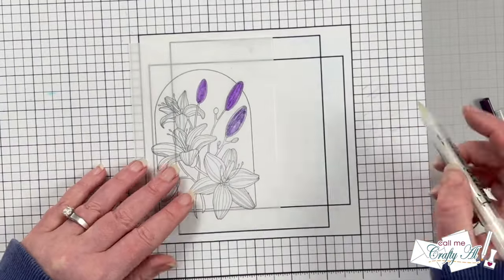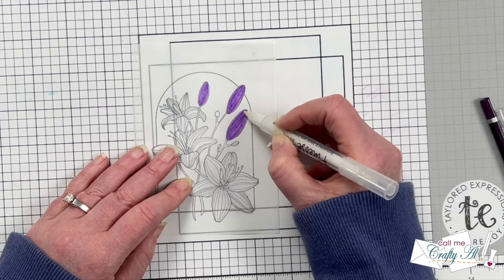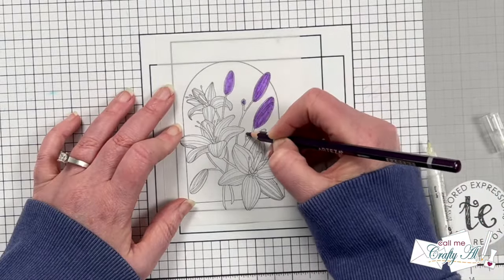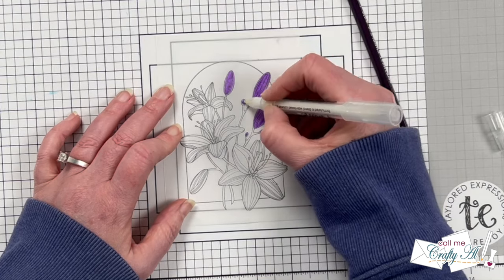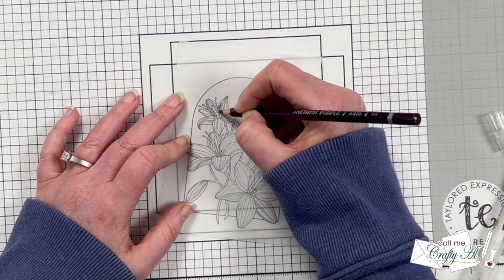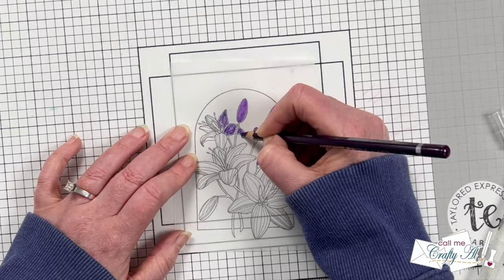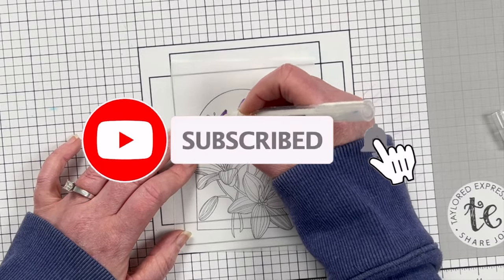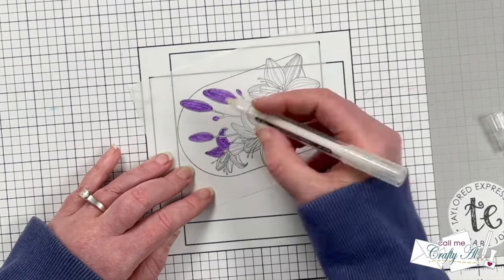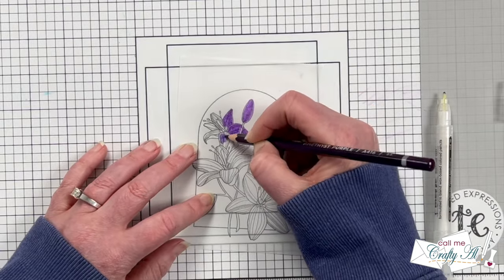One thing I forgot to mention: Spellbinders not only has these two clubs I'm working with but they also have many more — I'll have the stencil club, the clear stamp and die, and the rest of the clubs linked in the description box below. They open up today for new members. If you're enjoying today's video and you're not already subscribed, I'd love it if you'd click the subscribe button and ring the bell for notifications. If you're already a subscriber, welcome back — I'm so glad you're here.